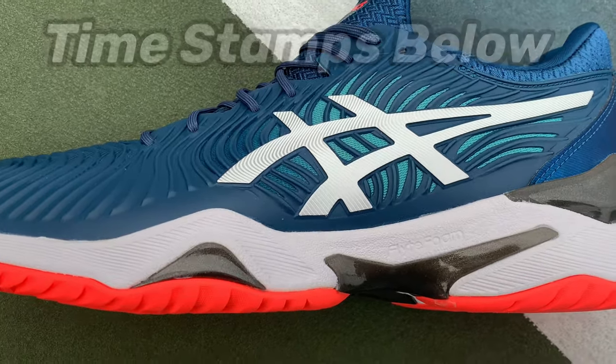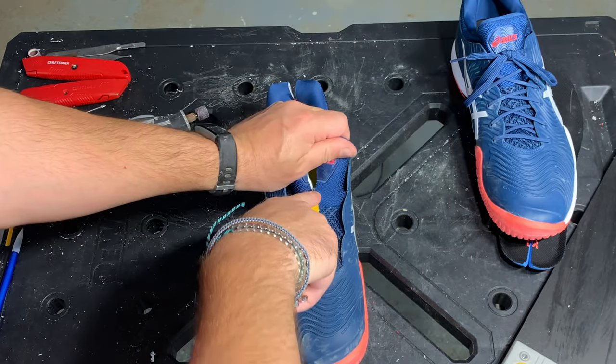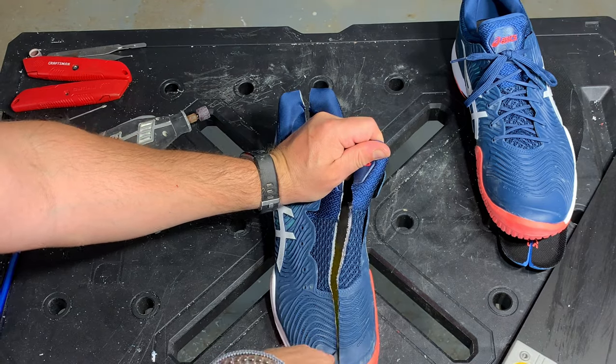The Asics Court FF2 is billed as a monster truck for your feet on the tennis court, but does what's inside under the hood of this shoe match up with the marketing hype? Let's tear it down and find out.